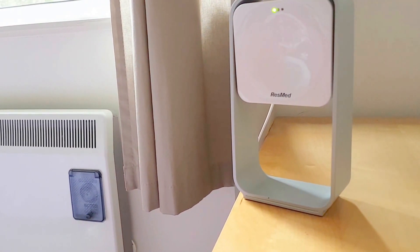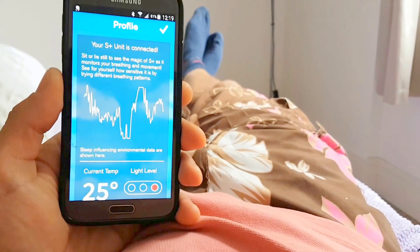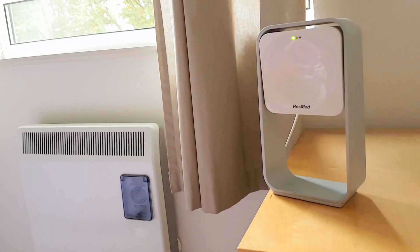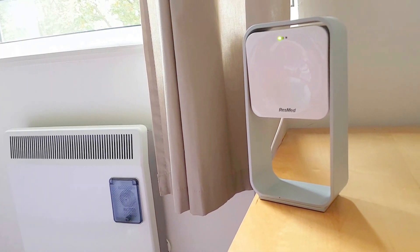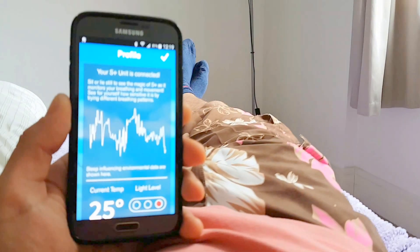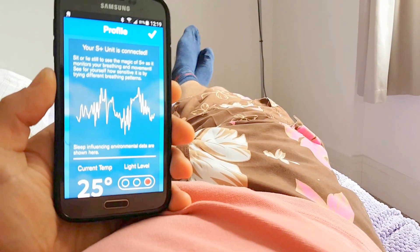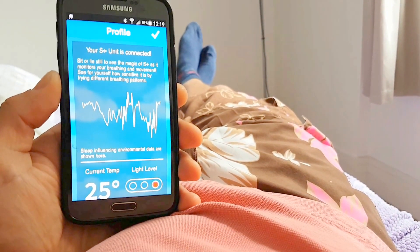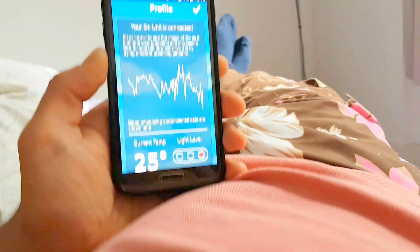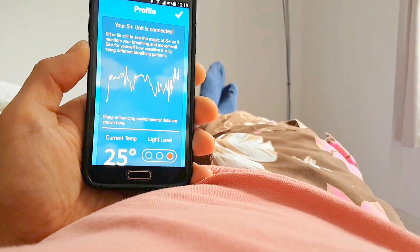It's a bit tricky to film this, but I'm going to try and give you a demonstration. I've got my spare phone set up here, as you can see, and it's about three feet away from the device, which is the recommended distance. And you can see a graph on the screen here — this is the S Plus app. On the bottom, you've got a readout of the temperature and the light levels, which is pretty cool as well.